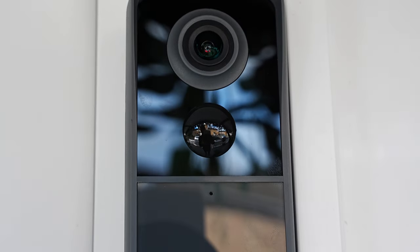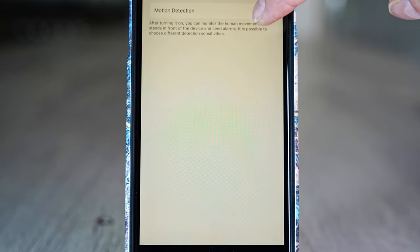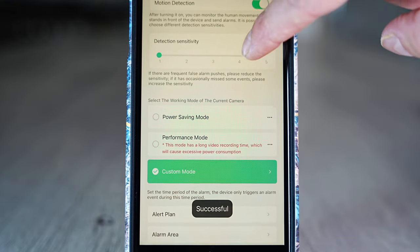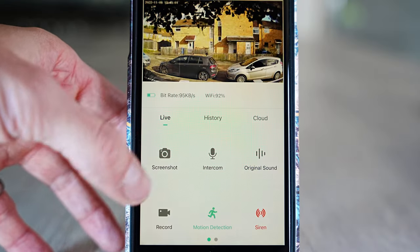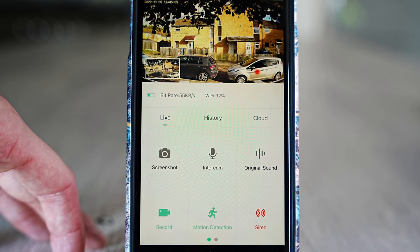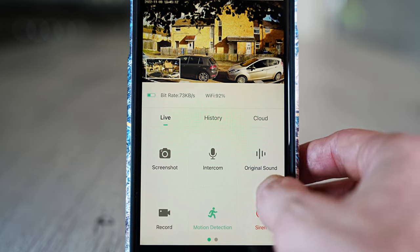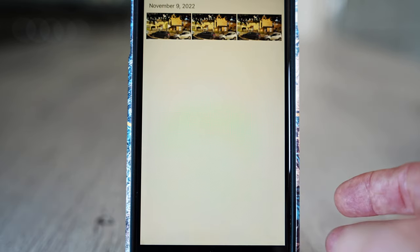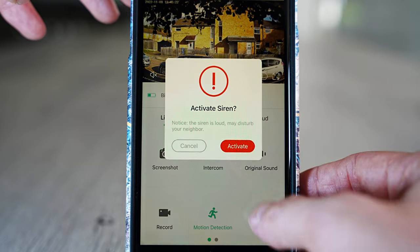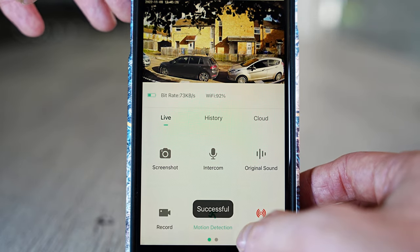Now let's look at some of the different settings on the app. First, motion detection — you can turn this on or off and change the sensitivity. The screenshot button saves an image of what's on screen. Pressing the record button saves a short clip of what the camera can see; press it again to stop, and the clip saves to the album section where you can also save to your phone or share. The siren button plays a loud sound out of the doorbell speaker.